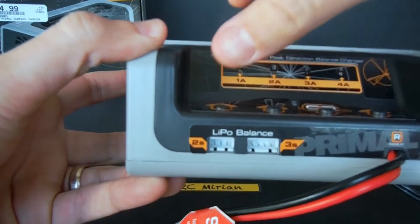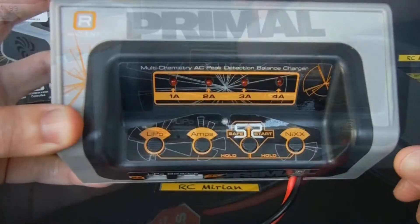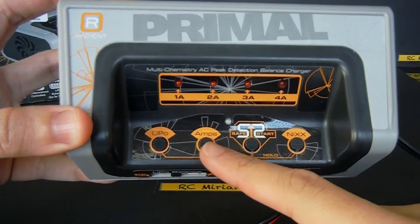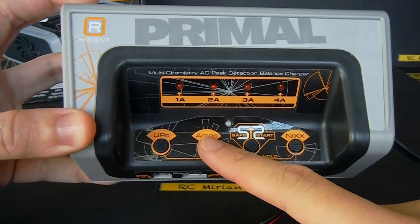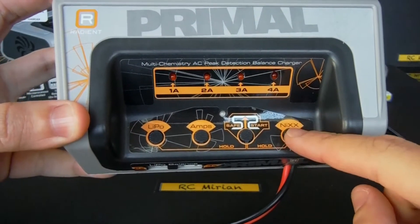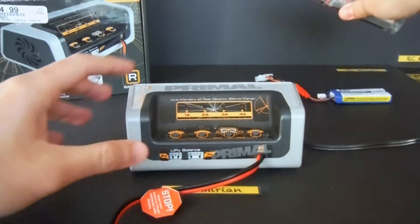Taking a closer look, you can see it can charge 2S and 3S LiPos. This button is for charging LiPos, this one is to select the amps you'll charge your batteries to, this is the start and stop button, and lastly the nickel metal hydride button.